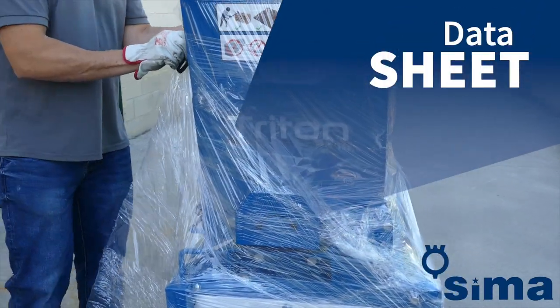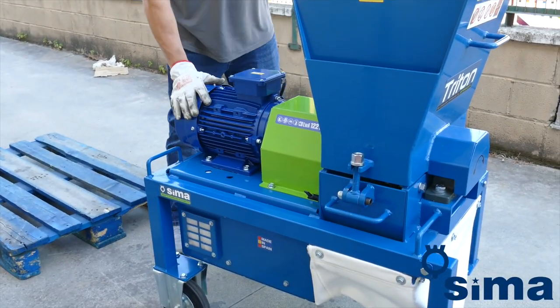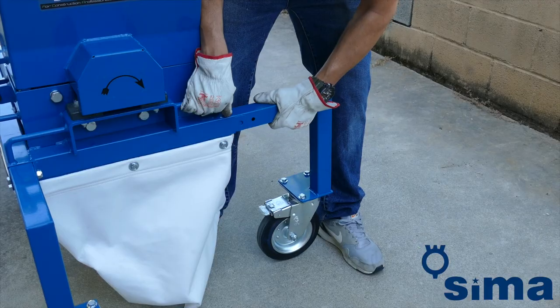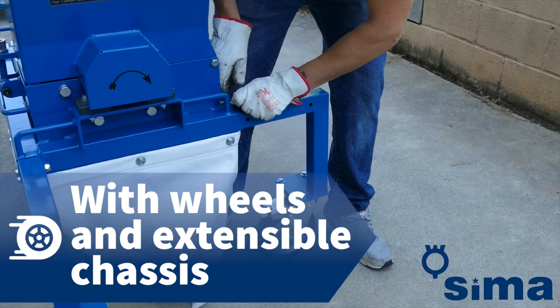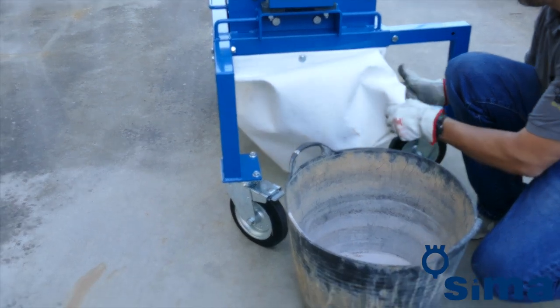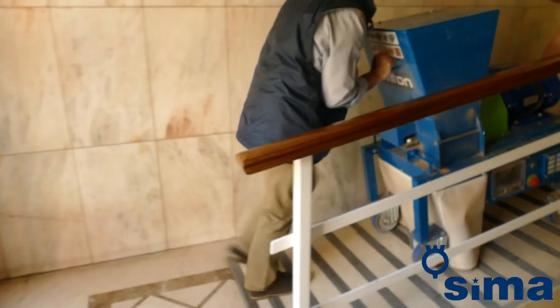To use the Triton, just remove the packaging in which it is delivered and place it on an even work surface, ensuring it is stable. To improve stability, operate the wheel brakes to immobilize the machine and pull out the telescopic legs. This will also make it easier to place a container under the machine to collect the sand produced.